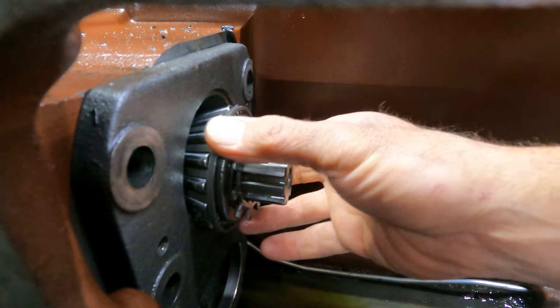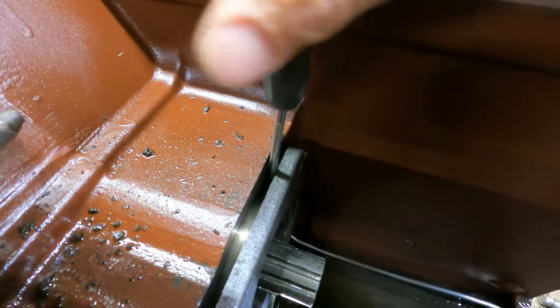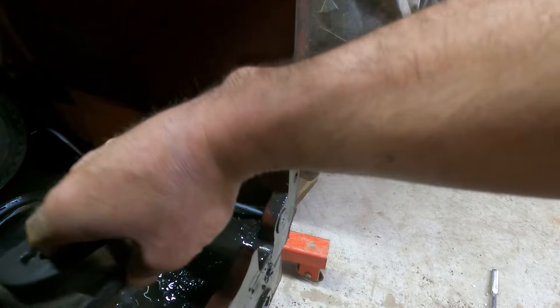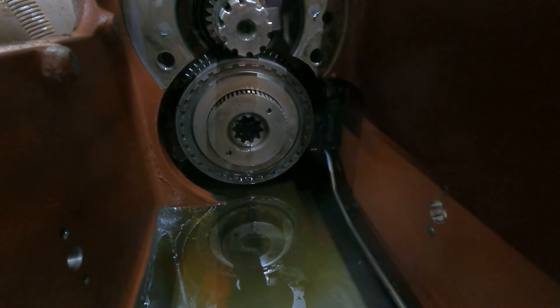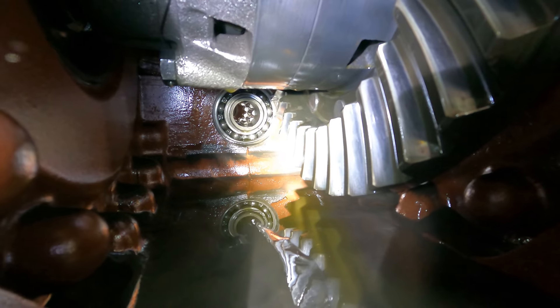I had to pry on this a little bit but I got it loose — there's the bearing. I've just been working this back and forth on each side and it's slowly coming out. There we go — that is the slip clutch pack, that's what we're looking for. On the rear end there's a snap ring on that bearing holding the shaft, and I think I've got to pull that snap ring off in order for that PTO clutch to come out. So I'm going to reach in there, pull that out, and see what happens.